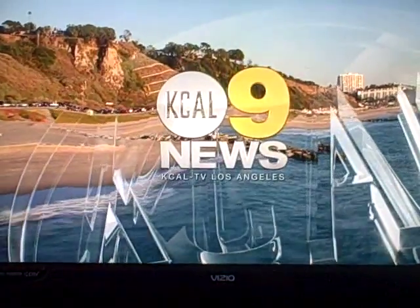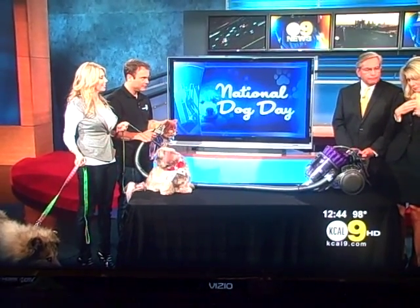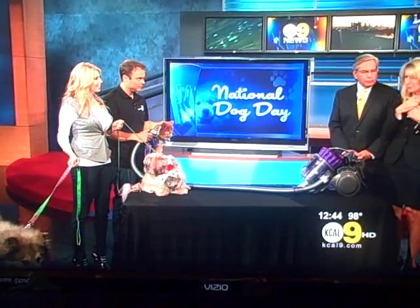You're watching JTAL 9 News at noon. It is National Dog Day, ladies and gentlemen, hence the dog that Sandra's holding here. And your pet friends should be looking their best. Oh my gosh, so cute. You're coming home with me.